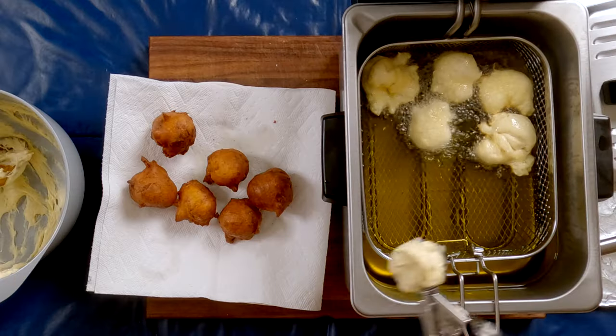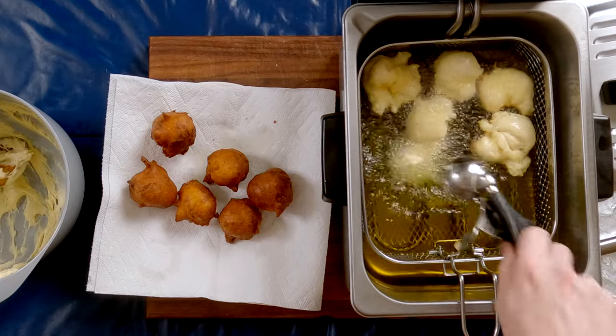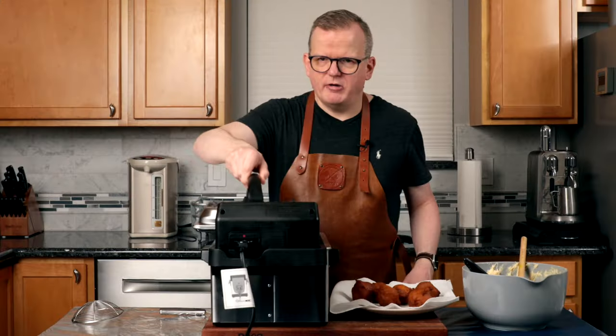When you look at this scoop, you kind of feel like that's tiny oliebollen you're making. But then you can see that they still poof up a little bit when they're being fried. I'm going to continue frying up the oliebollen, and I'll see you when I'm done.